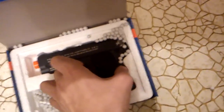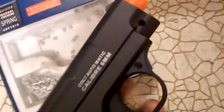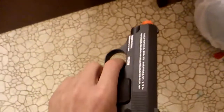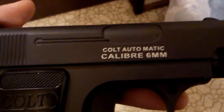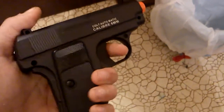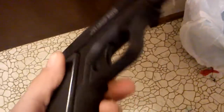Here's the gun. Hopefully I can get this out without knocking these BBs everywhere. Whoa, this is actually pretty heavy. It is full metal. It feels pretty well made — I mean, it's pretty efficient. It's got a nice weight to it. I don't think this will break anytime soon.